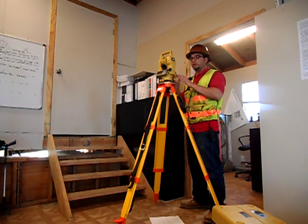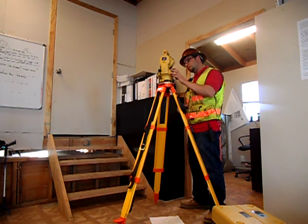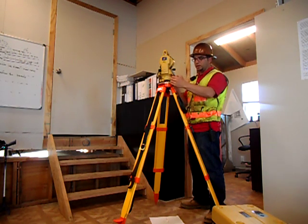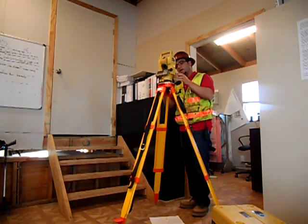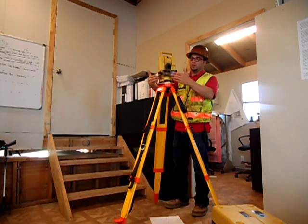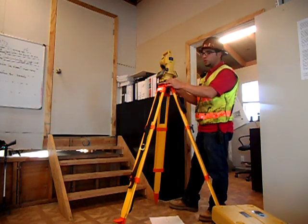The final step in leveling is leveling the plate level for exact, perfect precision. It works on the same axis principle — two leveling screws on one axis and one on the other. So if I'm facing this way, it would be these two and the one in the back. Whatever way you're facing, you always want two screws in front of you and one in the back.